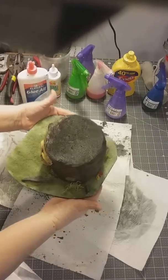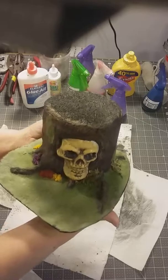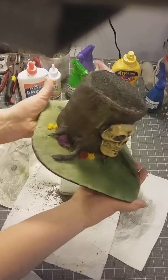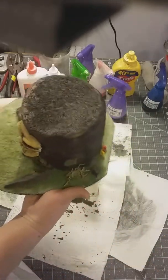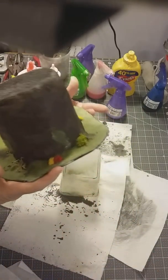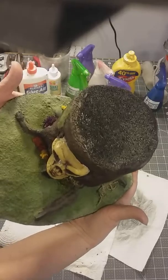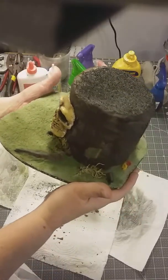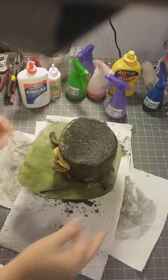Here's where we're at so far. I went and added a little moss up on the tree. Now all we've got to do is spray it all over with watered-down glue and soak it really good, then we're going to put glue on the top and put the lid on, and we won't be able to touch it anymore until tomorrow.